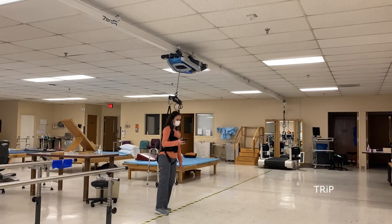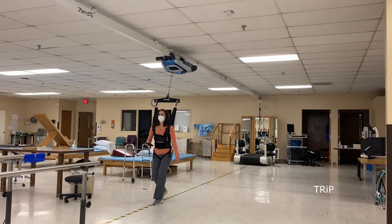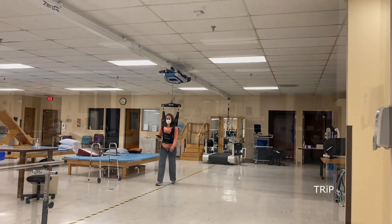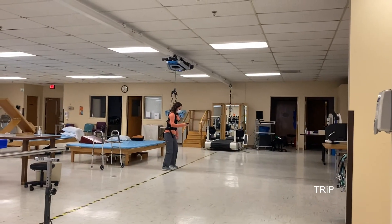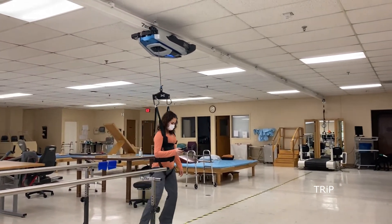Trip is a training module that applies perturbations to help teach subjects how to recover from a loss of balance. The perturbations can be applied while stationary or during walking over ground. The strength and direction of the perturbations can be varied to challenge the subject.